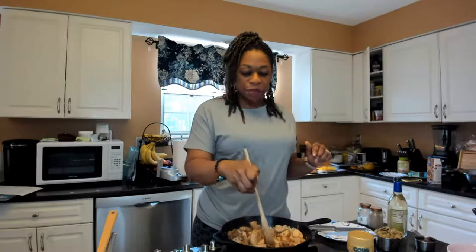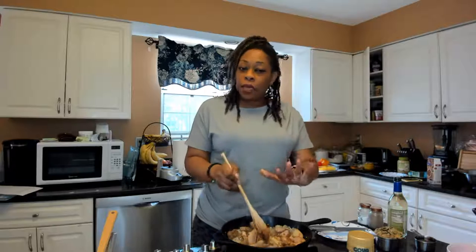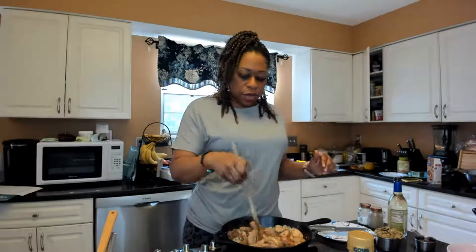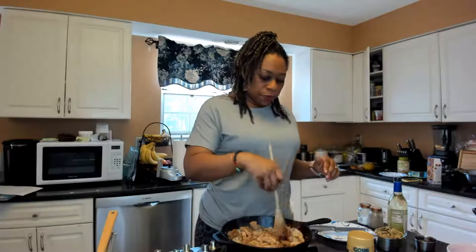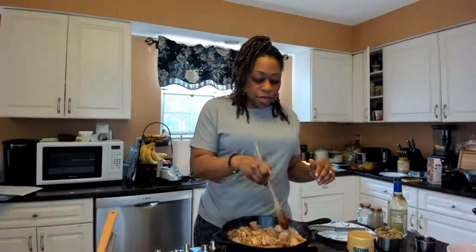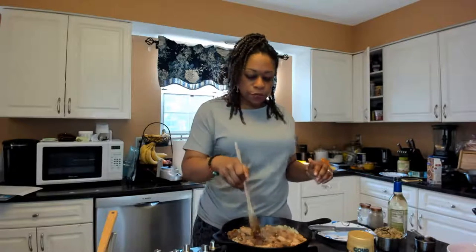These Beyond Meat sausages — I love them. They're my favorite go-to because I have not given up meat entirely, just trying to stay away for a little bit. But they're a really good substitute for meat.